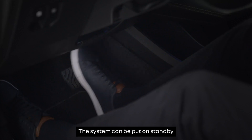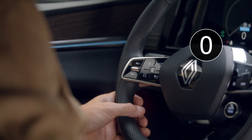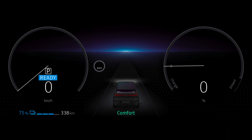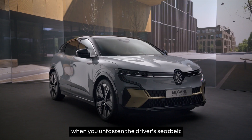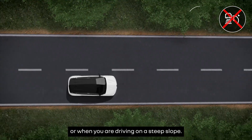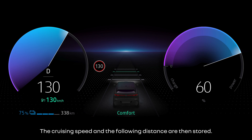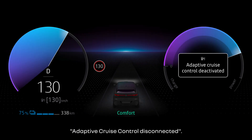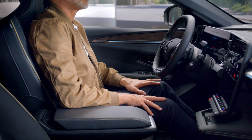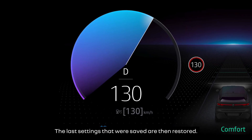The system can be put on standby by pressing the brake pedal or pressing this switch. The system automatically switches to standby when the gear lever is in position P, R or N, when you unfasten the driver's seat belt, open one of the doors, or when you're driving on a steep slope. The cruising speed and the following distance are then stored. The indicator light appears in grey on the instrument panel accompanied by the message 'Adaptive Cruise Control Disconnected'. Just press this switch up to restart it. The last settings that were saved are then restored.